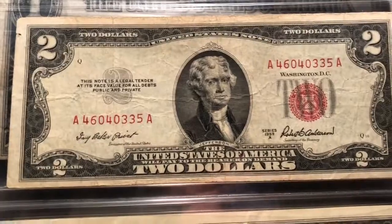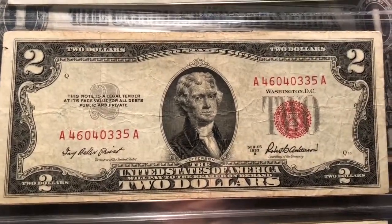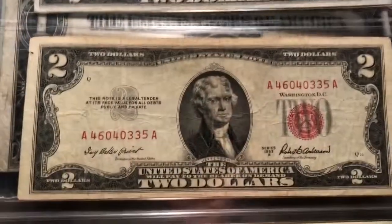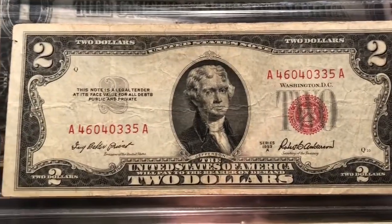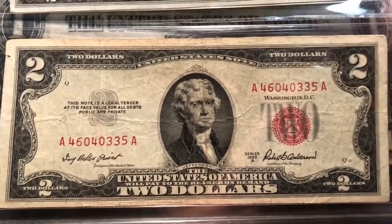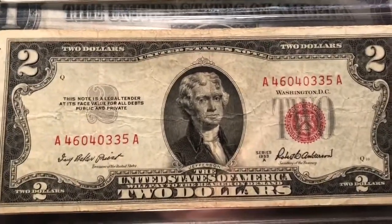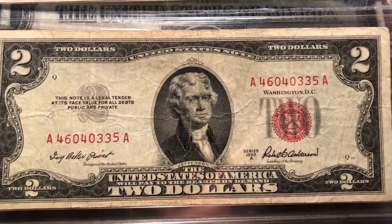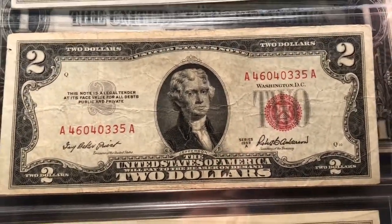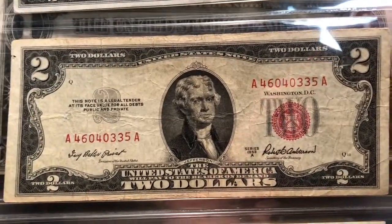The next issue was the 1953 series, a 53A. It actually had some changes — you see the red seal on the left and the big two on the right. The red seal shifted over to the right, the two got smaller, they added a gray two there. Those are the big changes. The reverse still stayed the same with Monticello, and Mr. Jefferson on the portrait still. This one's in worse shape, but I've had this note since I was a kid — given to me by my dad — so it will definitely stay in my collection.